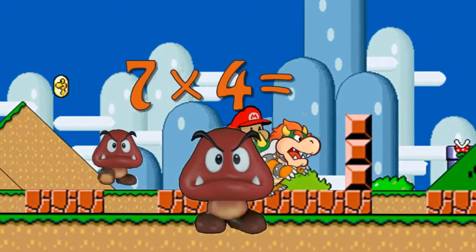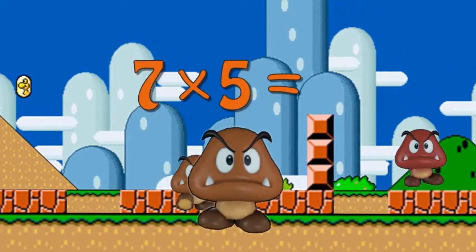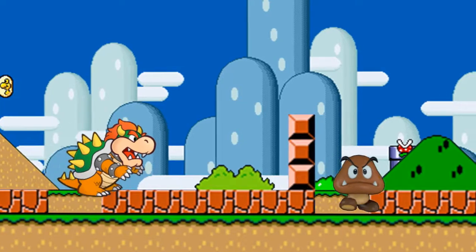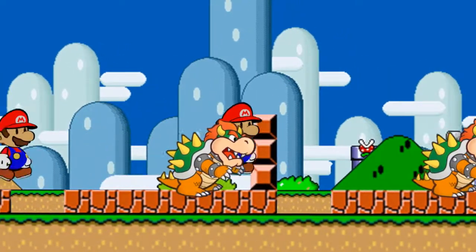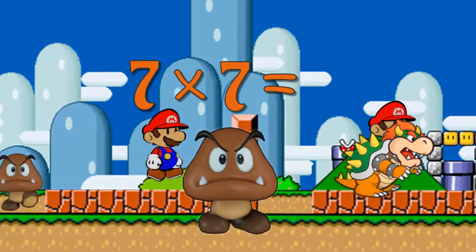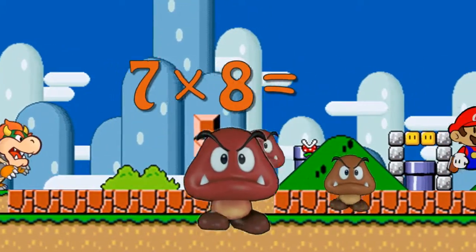8 x 9 is 41. 8 x 9 is 45. 8 x 10. 9 x 10. 7 x 10. 8 x 10. 9 x 10. 10 x 10.